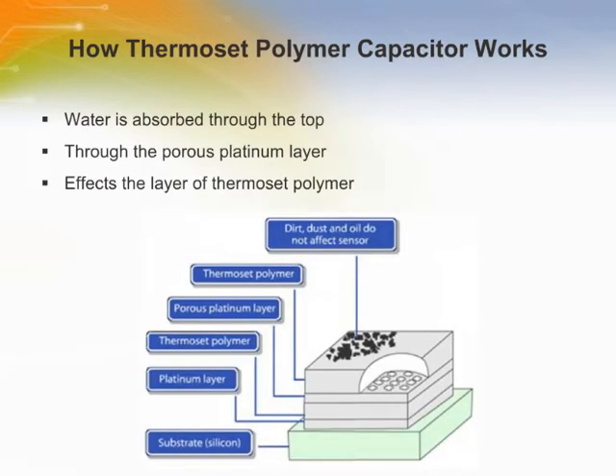The thermoset polymer capacitor relative humidity sensor works through absorption. Water is absorbed down through the top of the sensor through the porous platinum top layer to affect the layer of thermoset polymer between the two layers of palladium.